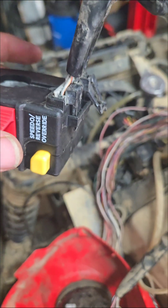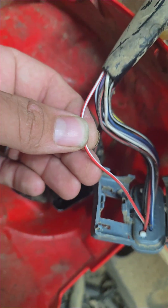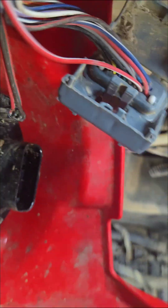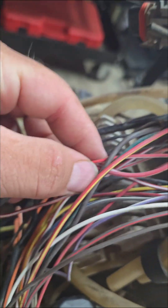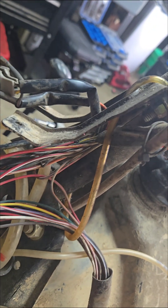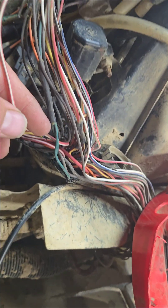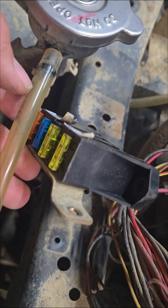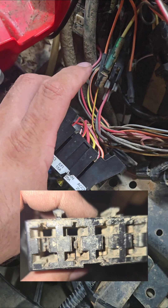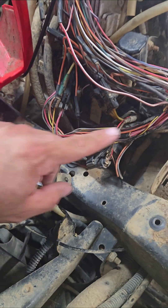If you don't have power there you have to go back, because this red with white tracer wire goes through about three different splices. It goes down and there's a splice — it goes up to feed some other things from the key switch, maybe the light switch. Another runner goes back down through the harness to the fuse block. You need to check your fuse connections — I had to replace the fuse block because the last one was melted and the connections were terrible.